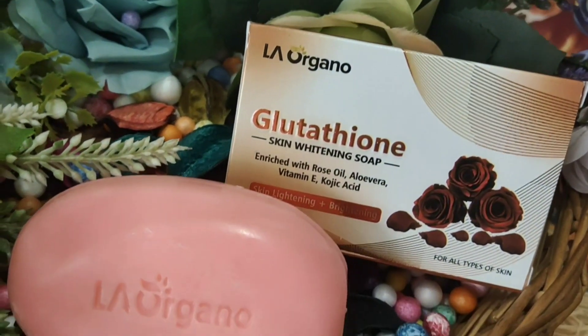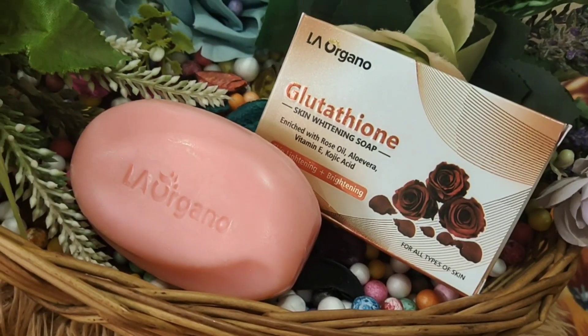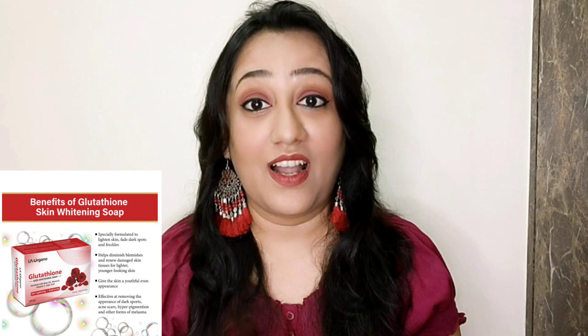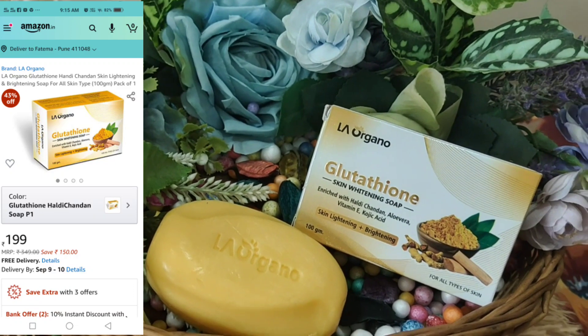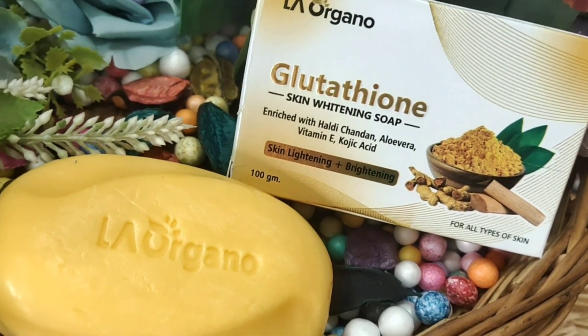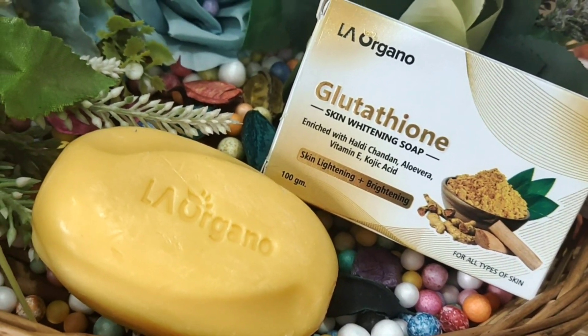The next variant is rose — if you love rose fragrance, this is for you. I opened it before making the video and the fragrance is amazing. This is why I'm saying it's a very organic, sulfate-free, mineral-oil-free brand — your skin is in very safe hands. Say goodbye to local soaps and try switching to this glutathione soap; you will definitely see the results. The last one, which is also one of my favorites, is the chandan (sandalwood) variant with aloe vera, vitamin E, and kojic acid — the fragrance is absolutely wonderful and it's great for tan removal.